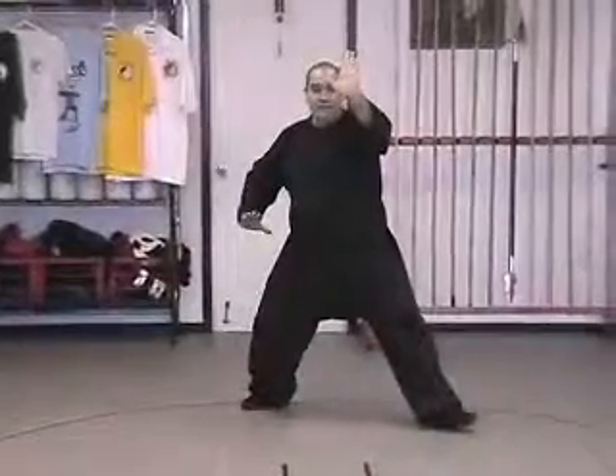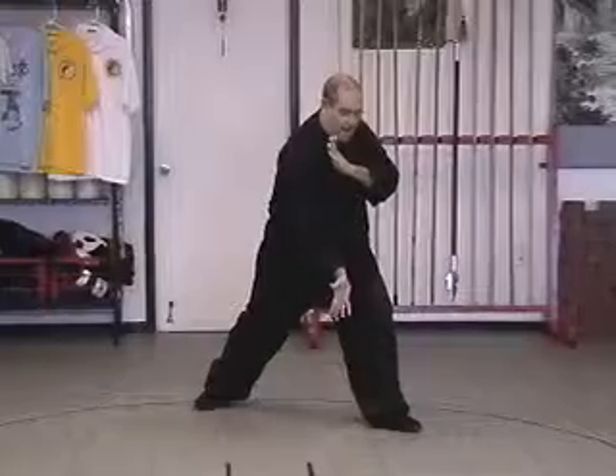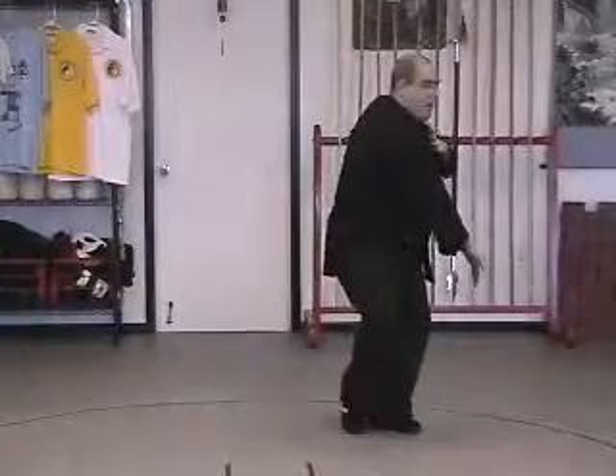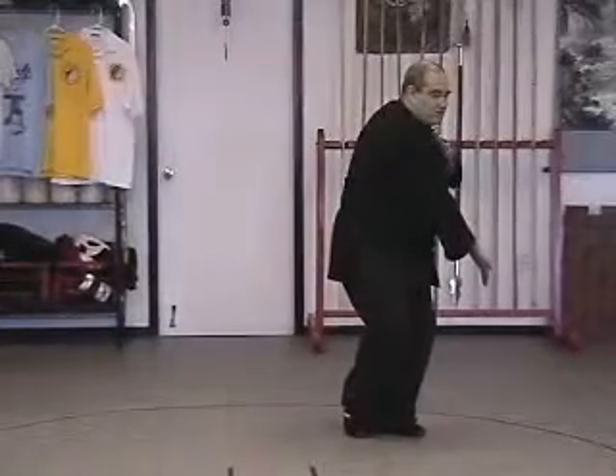We're going to immediately step to the left, diagonally. As we step to the left, the left hand comes to the right shoulder, the right hand drops down with your thumb pointing forward. As you step in and wind the body up, pulling your right hand back, winding up like a spring.